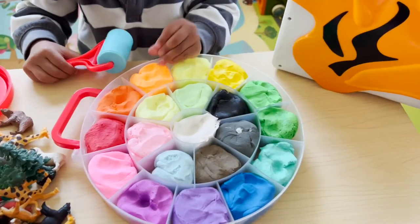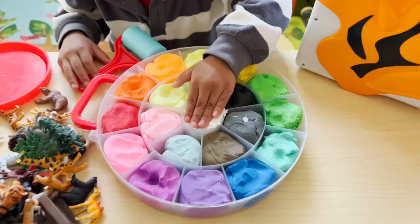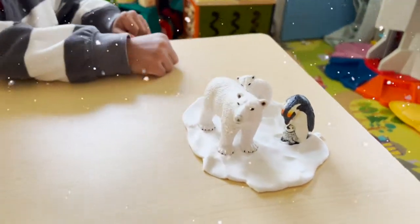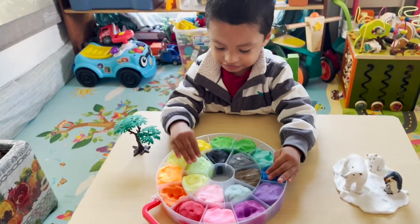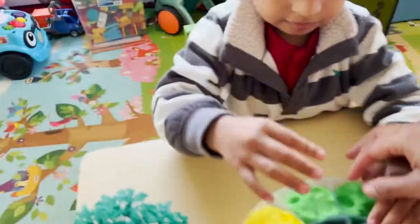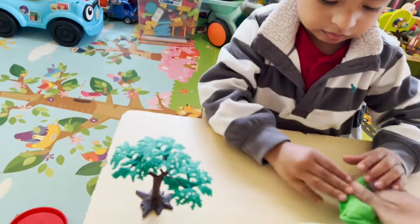Okay, which one do you want to play with first? I want white! White, okay, take it out. First we have our snow animals in the white. I want this one. Okay, we're going to get a green for the safari animals — here you go.